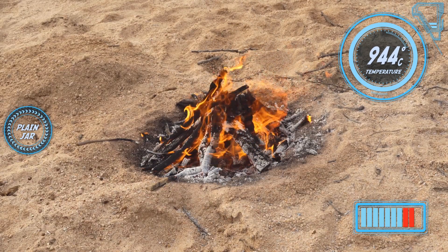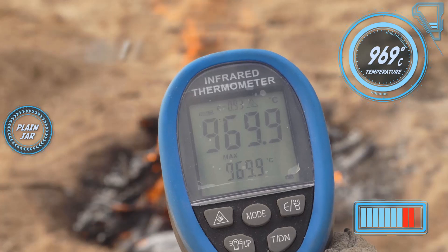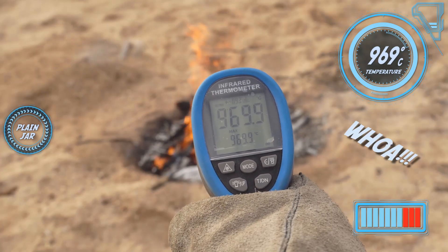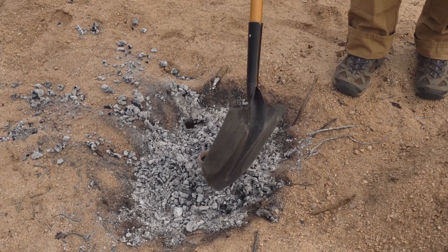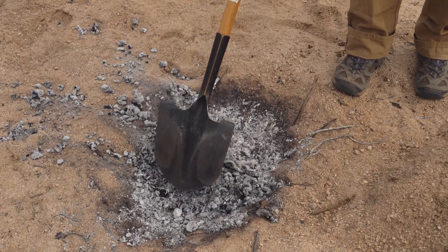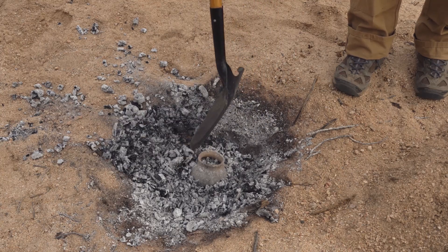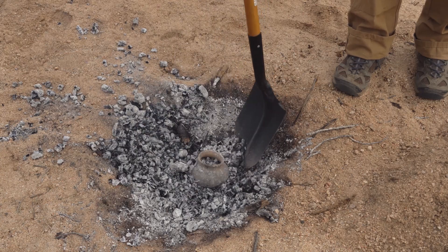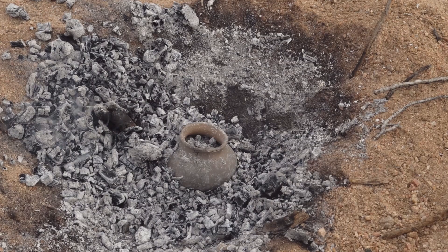Wow, this is wild. The pyrometer is beeping steadily. Temperature is reading 575 — that is still pretty hot. I'm going to let that thing cool for a little bit longer. I'm excited to see that one.